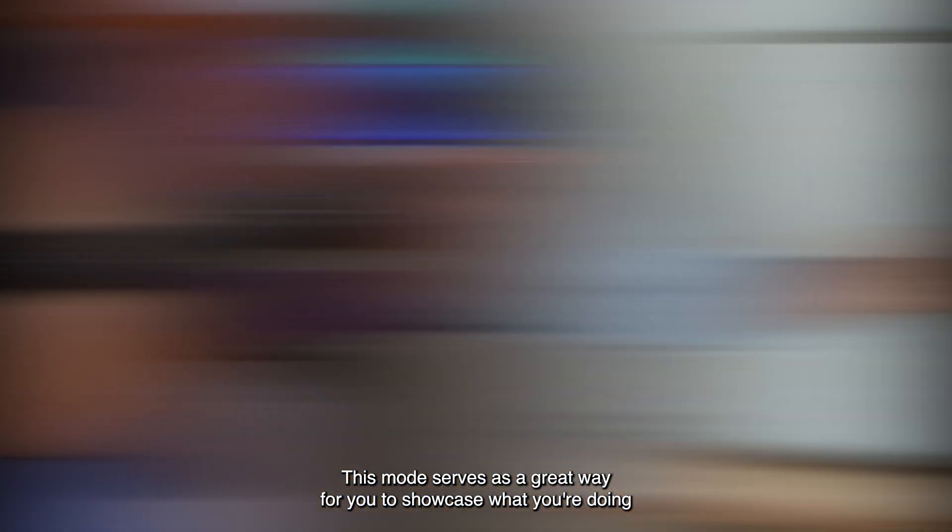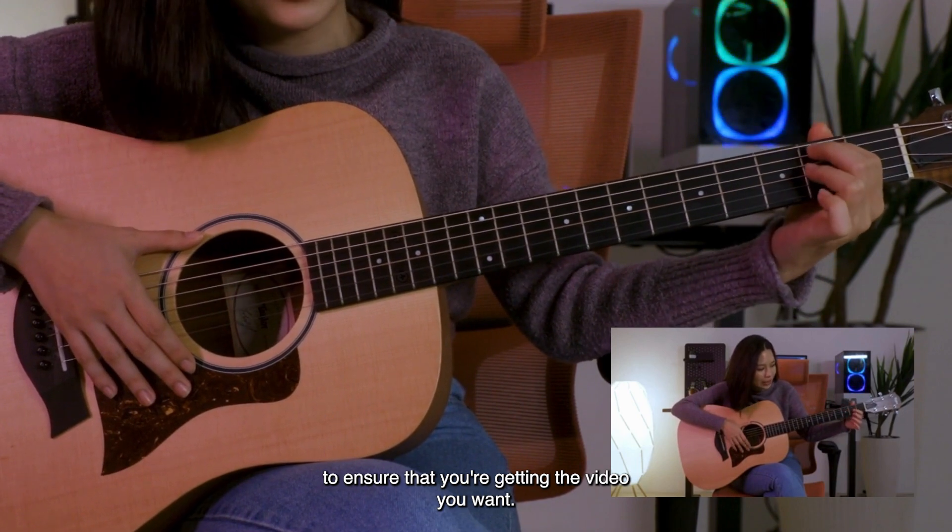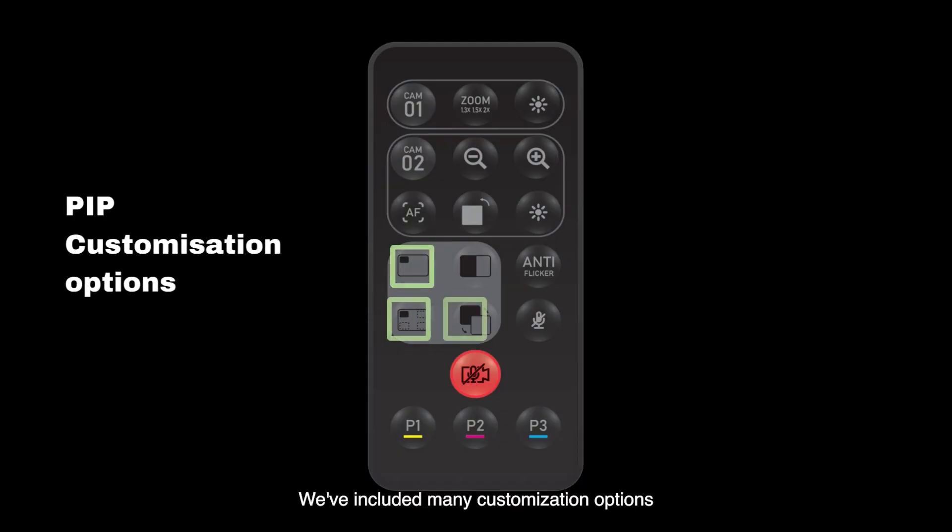This mode serves as a great way for you to showcase what you're doing whilst also showcasing your facial expressions. To ensure that you are getting the video you want, we've included many customization options for you to adjust the video setup to your liking.